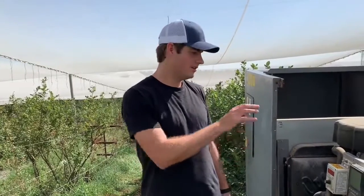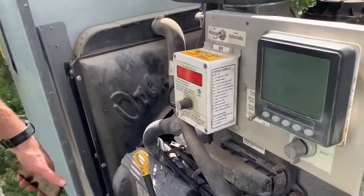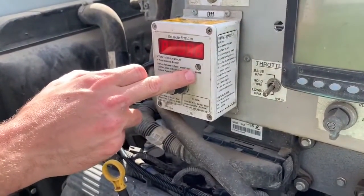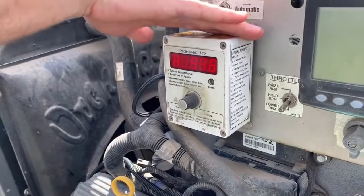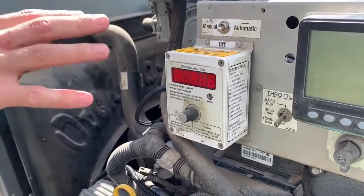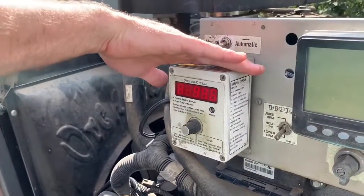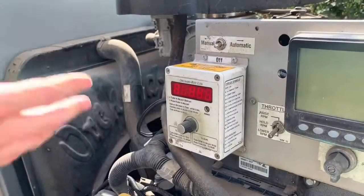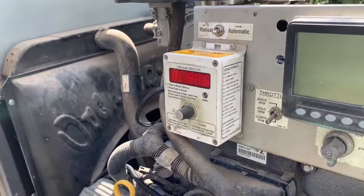Once the connectors are attached and the temperature probe is attached, you're going to want to arm your machine. Flip it to automatic and also make sure that your auto start is blinking armed. You'll see that it says 95 degrees — that means that the Alltrack does not want the auto start to run. If it was going to run, you'd see that it would say 20 degrees, and then it would run through its warm-up cycle. All the protections are in place; it's just giving it a new temperature.